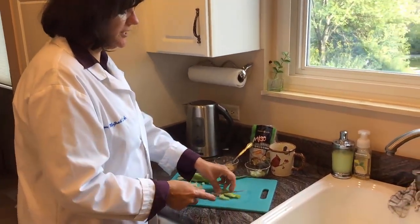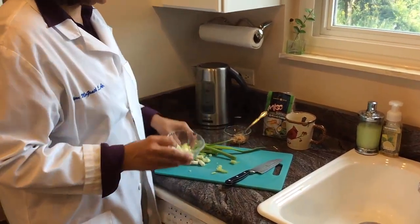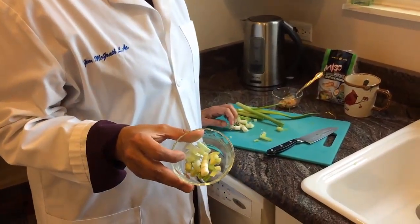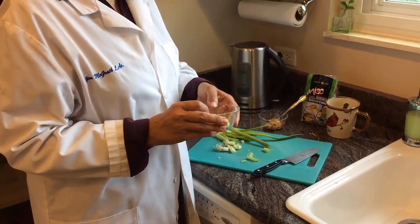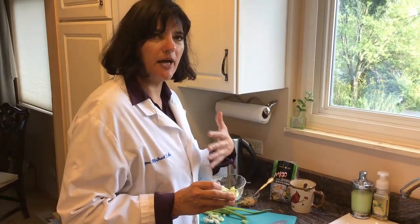So let me show you a couple things that I've done. You take about three scallions — I've already chopped them up. You want about the white part of them. These are actually going to help promote sweating and release those pathogenic factors that you have inside the body, so your body actually will heal itself.